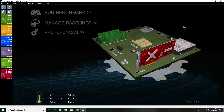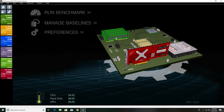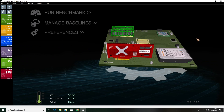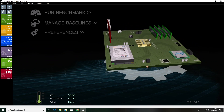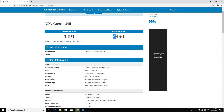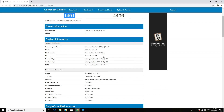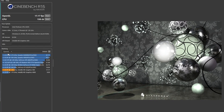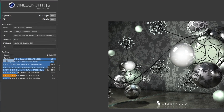I ran a bunch of benchmark tests on this, mostly because I was curious to see how it would perform against other mini PCs using the Intel N3450 CPU. Starting with Passmark — which takes everything into consideration including CPU, RAM, internal storage, and graphics — this gets a score about 30 to 40% higher than any other mini PC using the Intel N3450, largely due to the faster internal storage. For other benchmarks, scores are about 10 to 15% higher, which makes sense since this CPU isn't dramatically more powerful.